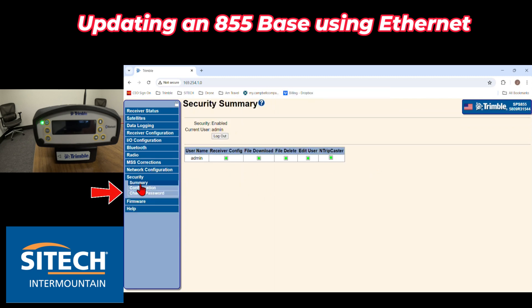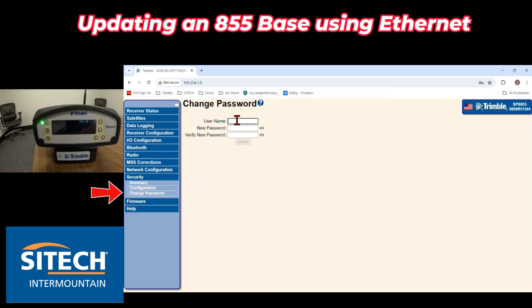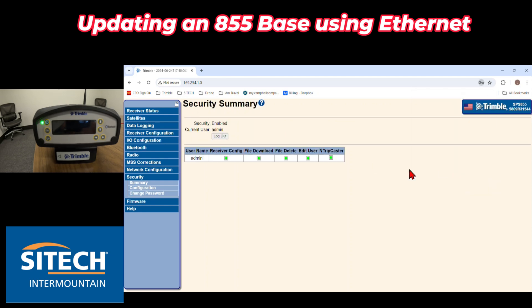Now it's going to want you to change that password, so you can change that in your security option on the bottom left. For username you're still going to put in admin, and for new password I'm going to put Intermountain1 with a capital I. Hit OK and then you can update that.